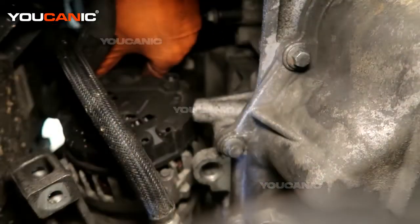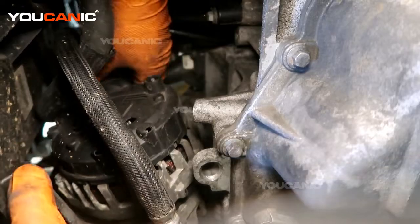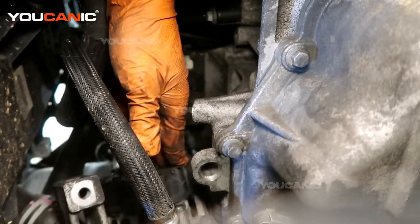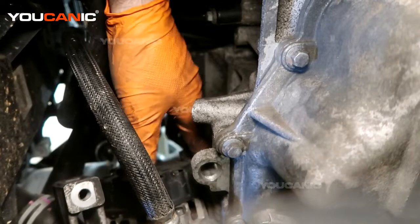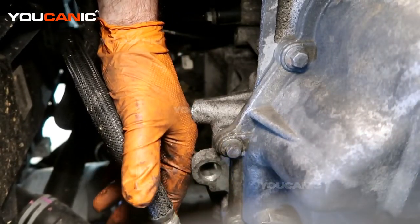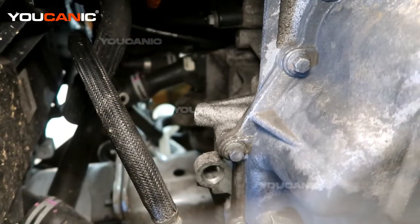Got the connector depressed and unhooked, and now it's just a matter of moving our alternator down through this cavity here — and that is our removed alternator.